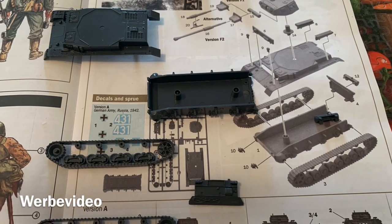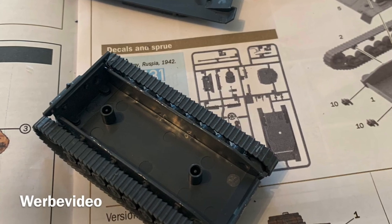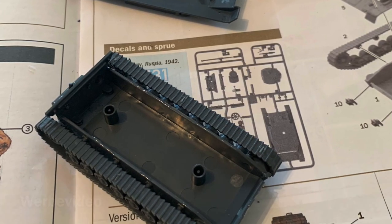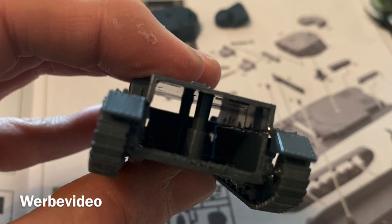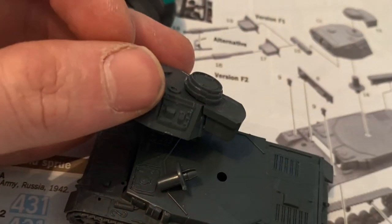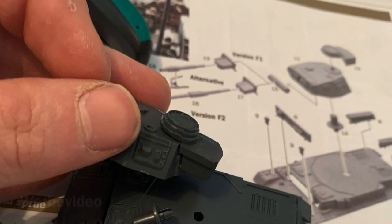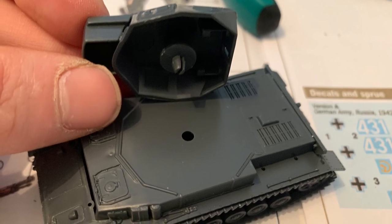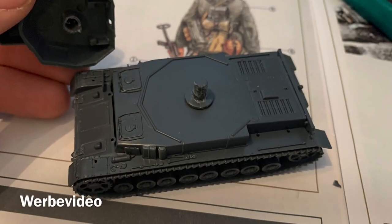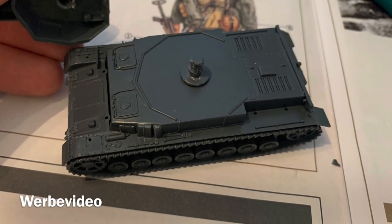Cut all the pieces out of the frame and use the file to flatten the edges. Glue the lower part with the upper part, and then you need to watch out — put the bolt into the top plate and not into the turret. Otherwise it won't fit, and you don't want to glue both parts before base coating them, because otherwise you won't reach some of the places.